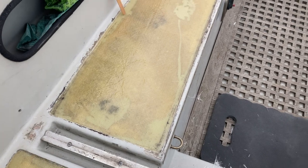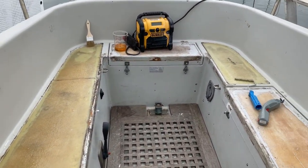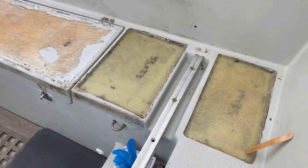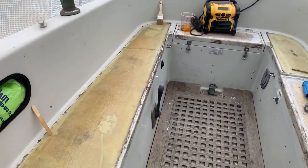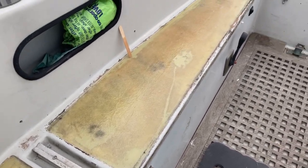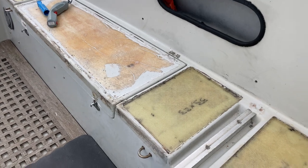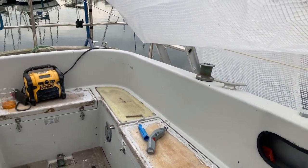I've laid up all the glass that I'm going to lay up on these areas so you can see how it looks — obviously not on the locker lids because I want to do some work on the bottom of them first. This epoxy is really good stuff in that if I lay up more coatings on top within 2 or 3 days it still creates a chemical bond. However, it is Friday and I don't plan to work this weekend so I'm going to chuck some peel ply on that, and then I can just rip it off and start the filling process next week.